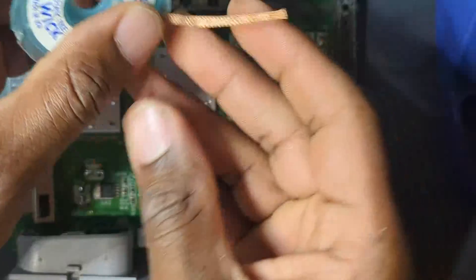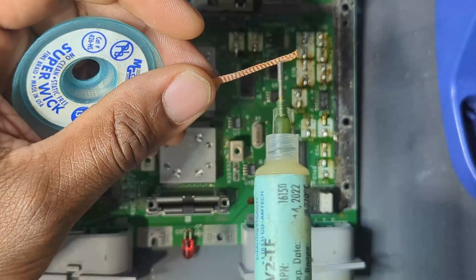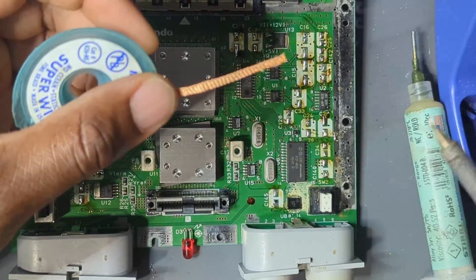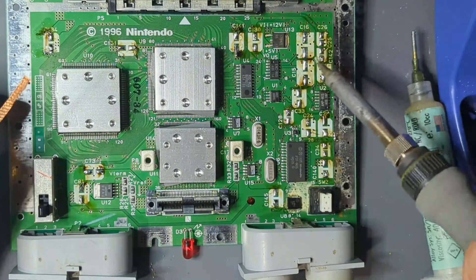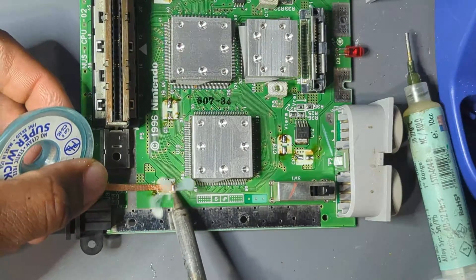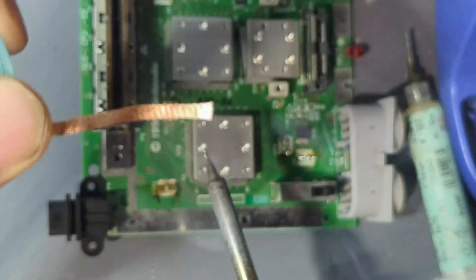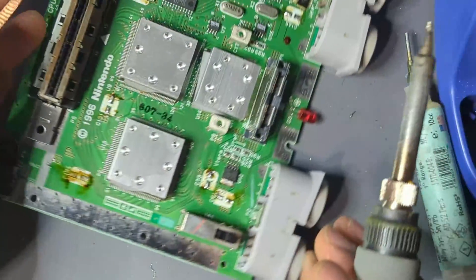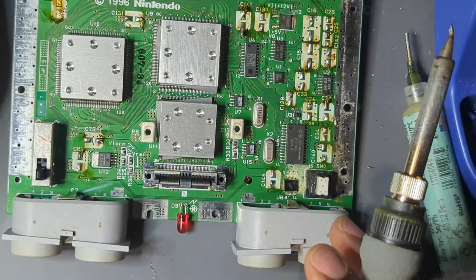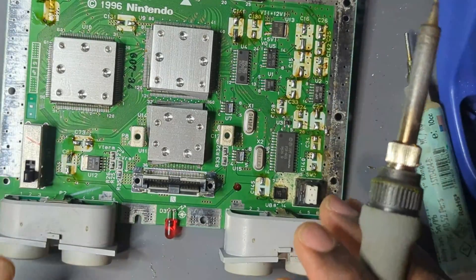Now we're going to clean this up. This is a simple desoldering braid — it pretty much absorbs your solder. I usually put a little bit of flux on top of it; some people flux the board instead — whichever works for you. You put it over the solder and wipe, and it will take the solder off onto the braid. I'm going to go through and do that for all these pads to make them clean, then clean with some alcohol and maybe acetone. Then we put on the new capacitors, solder them up, and we're done.